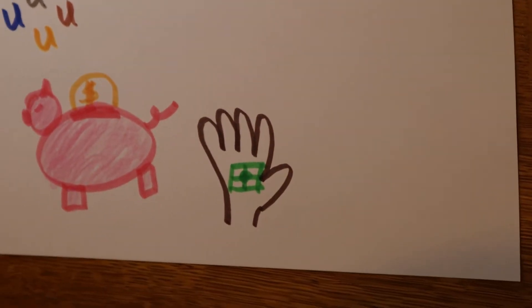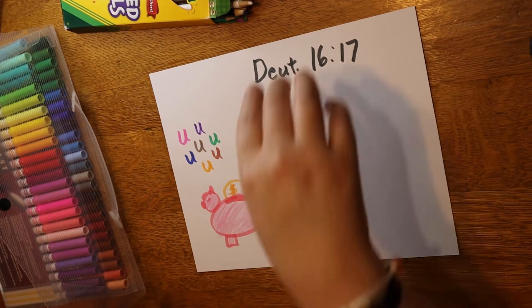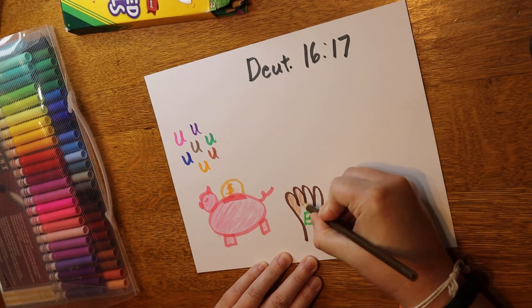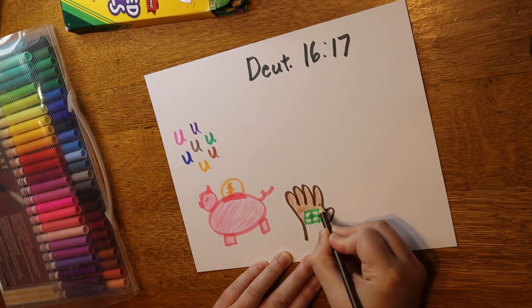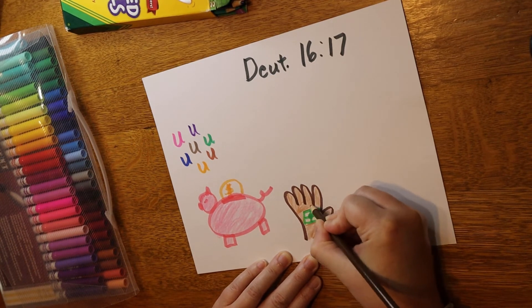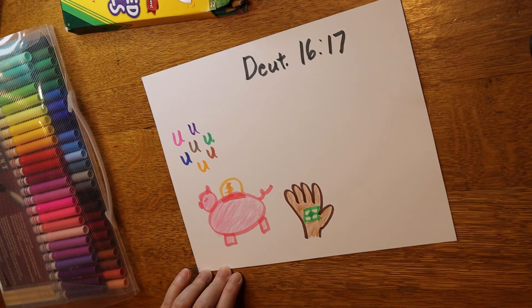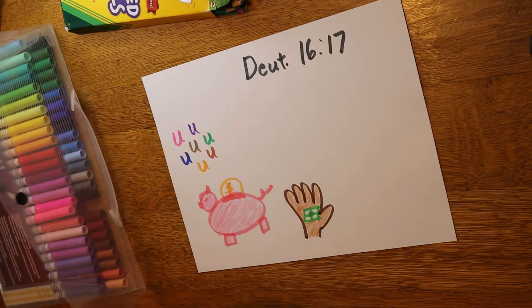See how the hand has that present inside? It doesn't have to be perfect. I'm going to color in the hand. Remember, the gifts that God gives us are not just money. He gives us a family, food to eat, a place to sleep, a school where we can learn — even if that school is at home. He gives us love, joy, and He gave us Jesus as the best gift of all. God gives us so many great gifts, and we want to say thank you to Him. That's why we give as we are able — it's a way to say thank you to God.